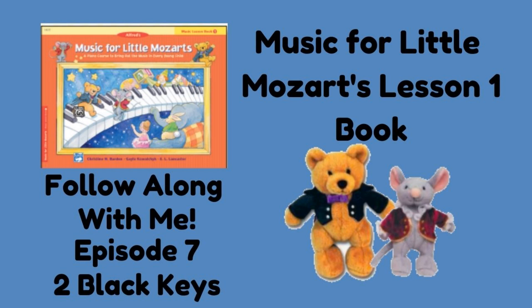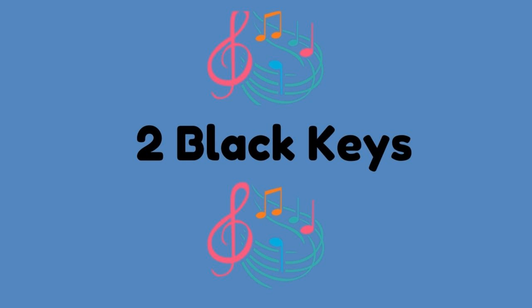Music for Little Mozart, Lesson Book 1, Episode 7: Two Black Keys.